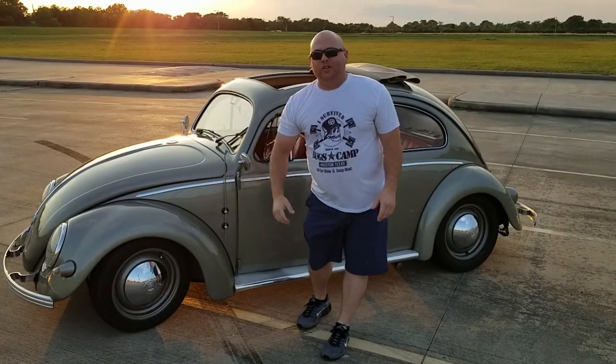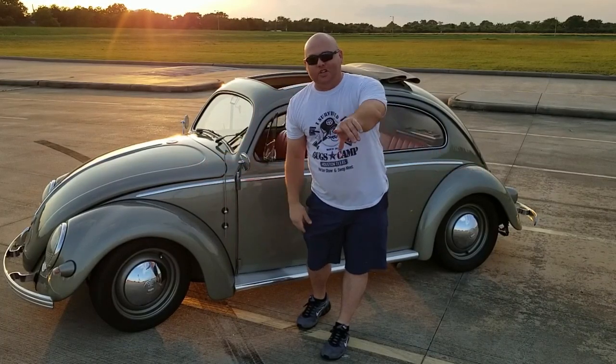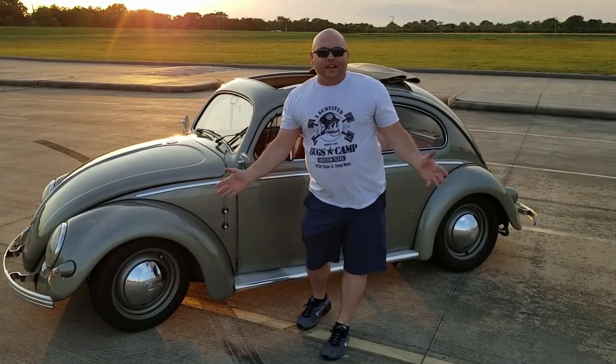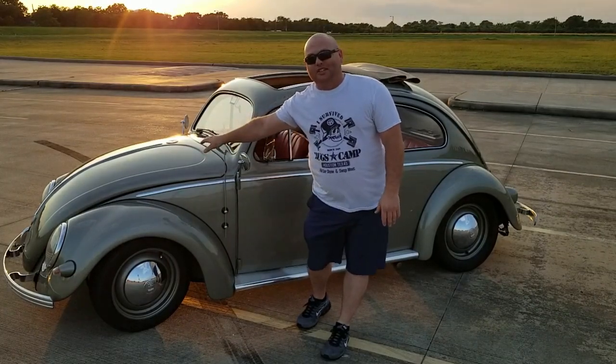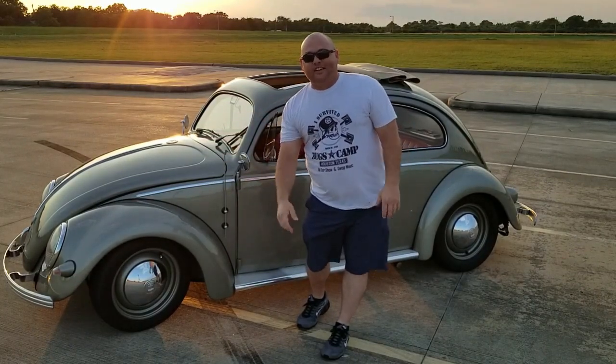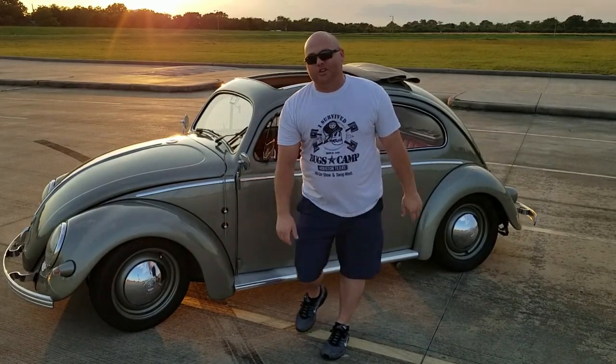Hey guys, this is Jason with JW Classic VW. Welcome to another episode. Some of you have been asking about Goose's interior, so we're going to do a walk around and show you a little bit more details on the interior. I had to wait until the sun started to go down - it's a beautiful sunset here in Houston, Texas because it was like 100 degrees today. Let's go ahead and take a walk around and look at everything.